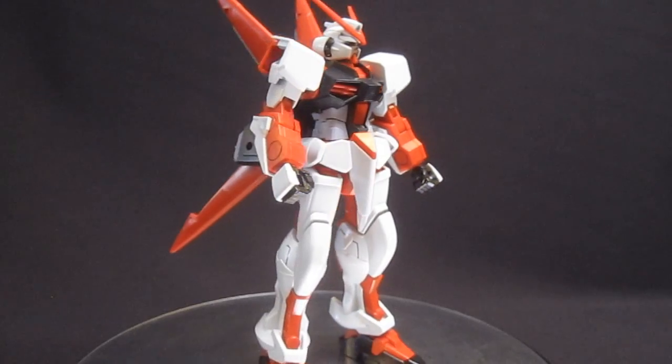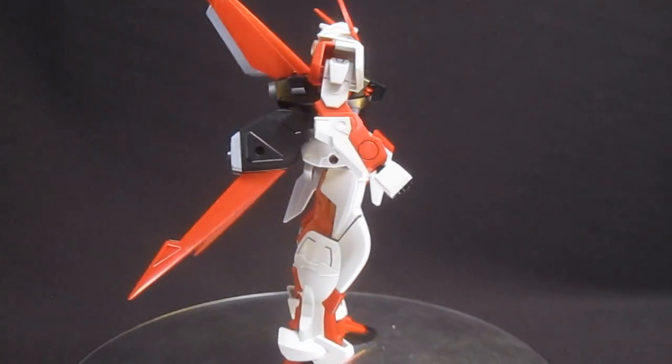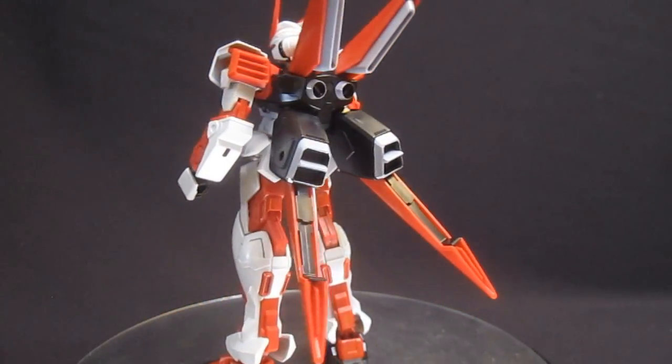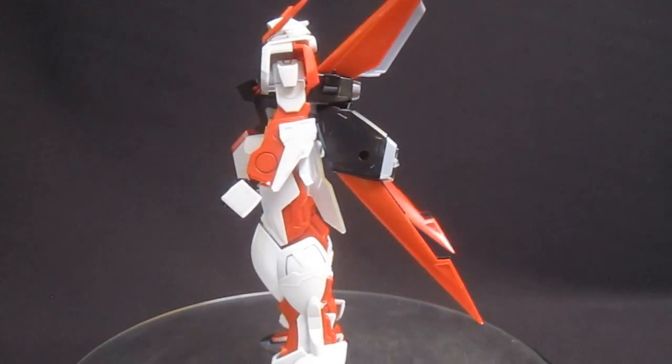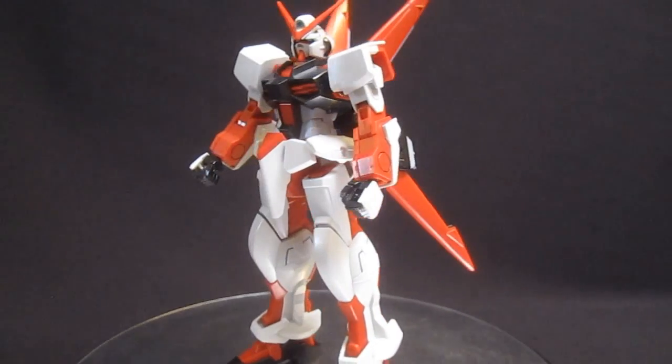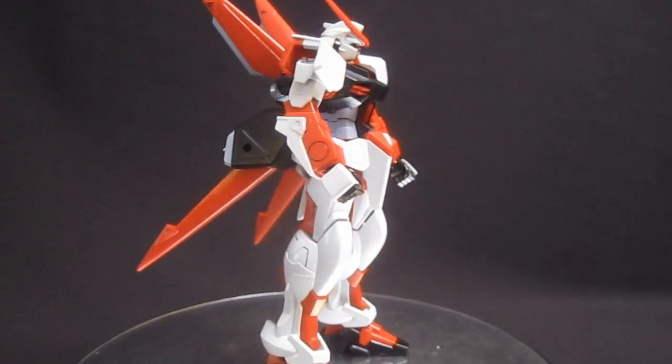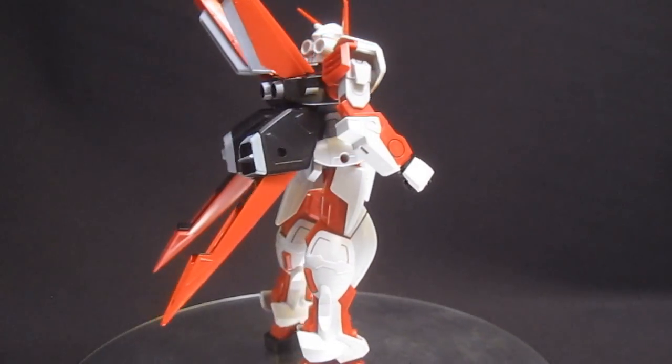Overall, from the front I think it looks great, and even from the back I'd say it's even better, because like with any good Astray, you're going to have all the frame color sticking out between the elbows and the shoulder thrusters. The head with that little bit of black on there, and overall this color scheme of red, white, black, and gray — there's no way that it can't win.